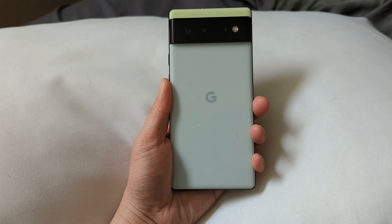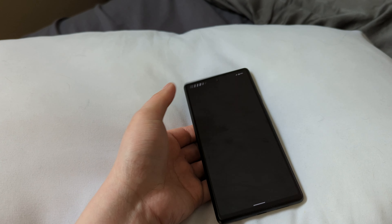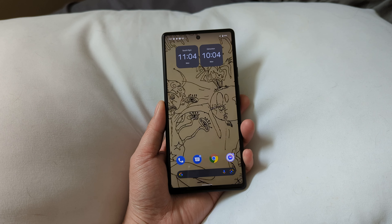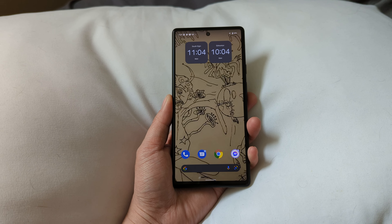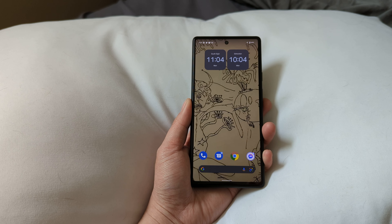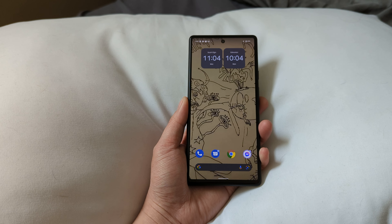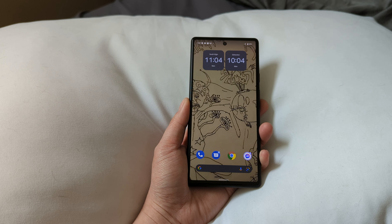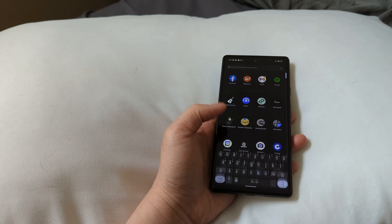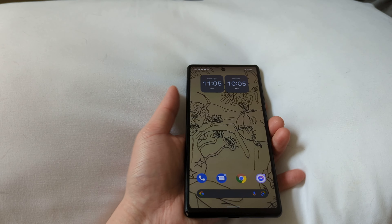This is my girlfriend's Pixel 6 — it's the Sorta Seafoam green, and it's not as tall as the Pro. She's never had a Google phone at all, not a Nexus, not a Pixel. She's been using iPhones and Samsung phones, among others. Her latest was the OnePlus 8, which was really laggy, which led her to a Motorola Razr for the cool flip screen — but that broke on her. This Pixel 6 has been really good and fast, but the real problem is the camera.